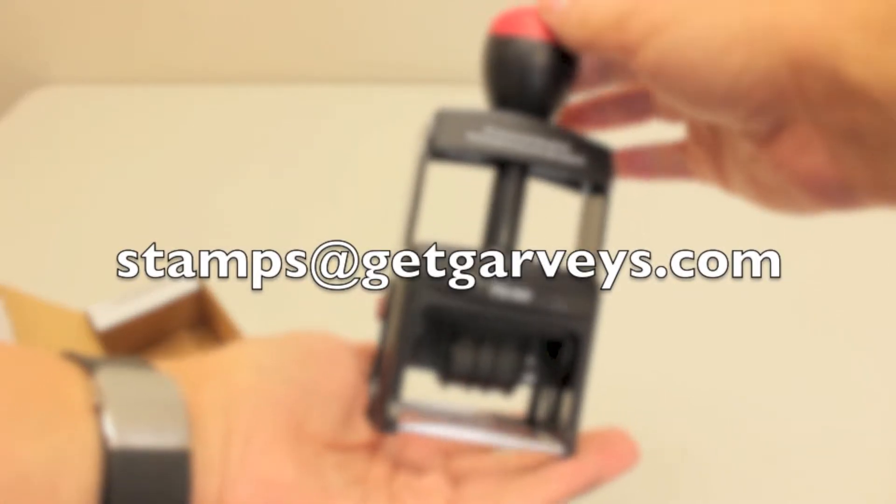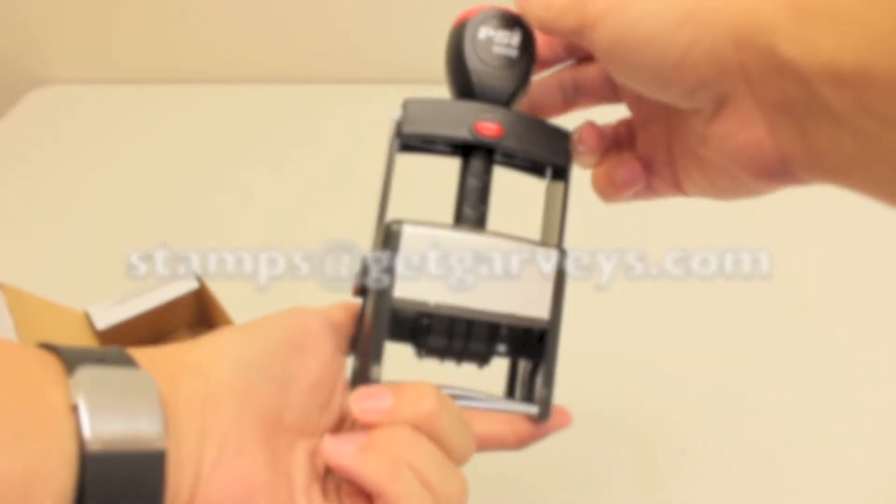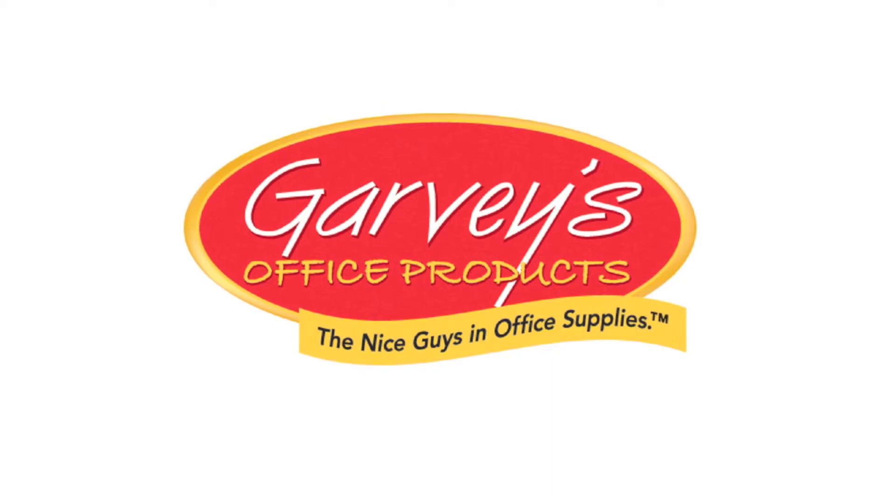If you have any questions, reach out to our stamp department. With Garvey's, the possibilities are endless.